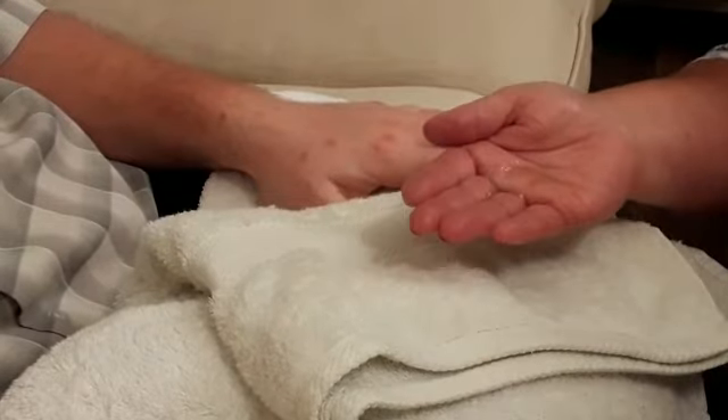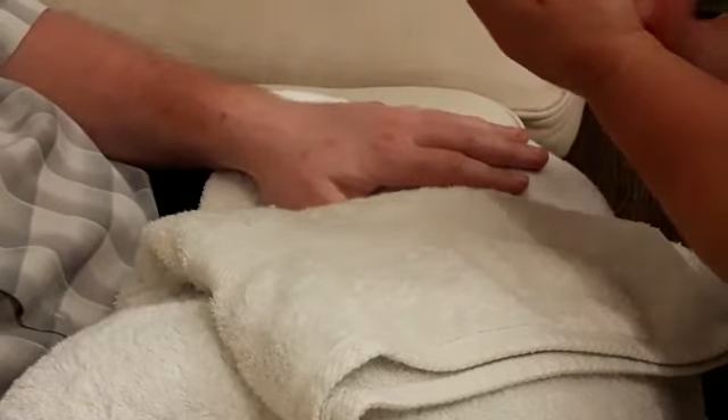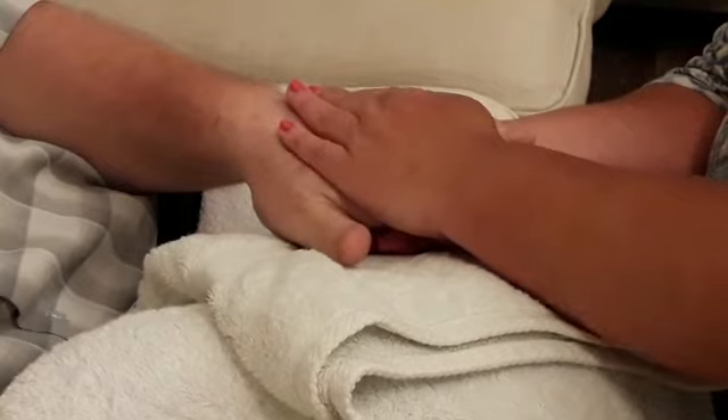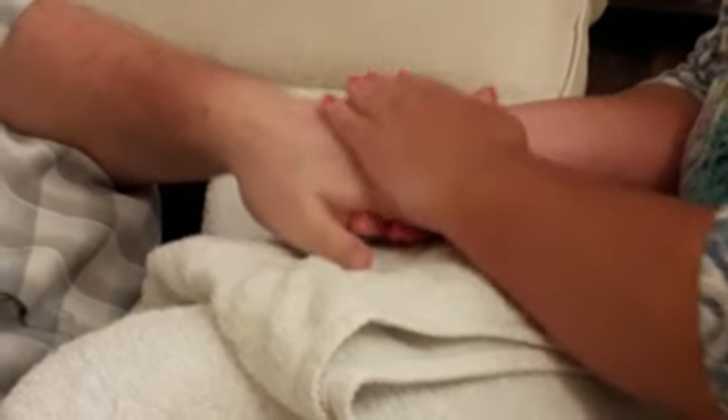Apply and warm the oil to your own hands and then make a connection by cupping the hands for a few seconds. Then gently spread the oil, working from the hand up to the wrist. This is called effleurage.